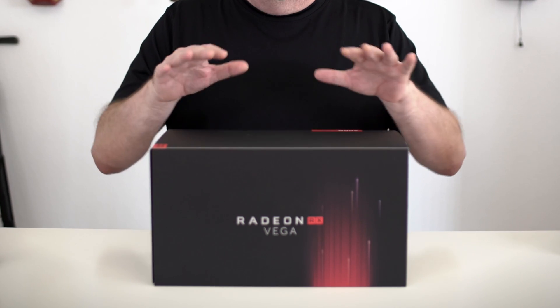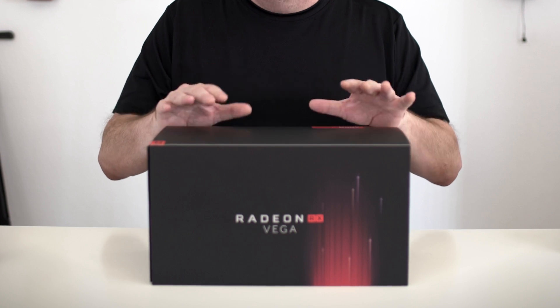The Vega 56 only came in a static bag, so no real unboxing for that. For you folks out there going 'why isn't there your scores?' — be patient, they're right around the corner. But for now let's see what's in the box of the RX Vega 64, right here in front of me.